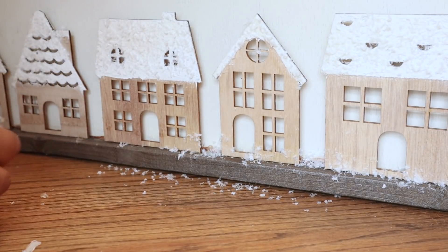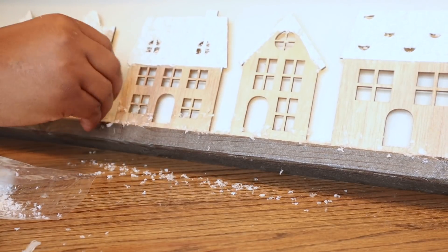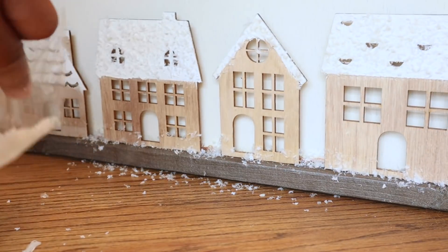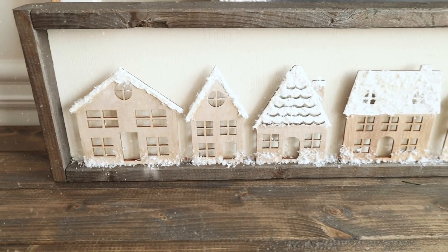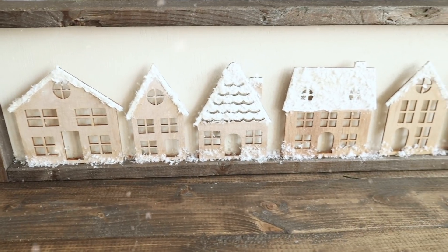I just wanted to add a little flurry of snow at the bottom, so I took it outside, sprayed my spray adhesive, and added the snow on top — and that was it. If you want to hang this up, the next step is to add a sawtooth hanger to the back, which you can get from Walmart for like 97 cents.